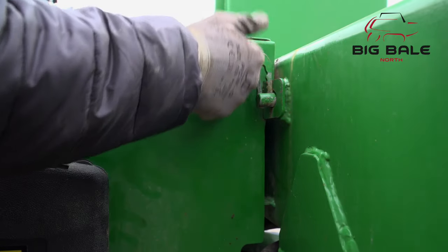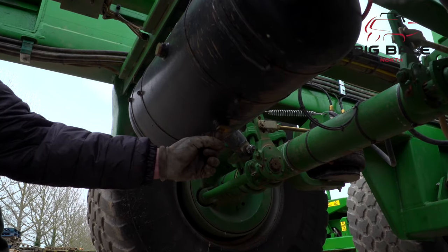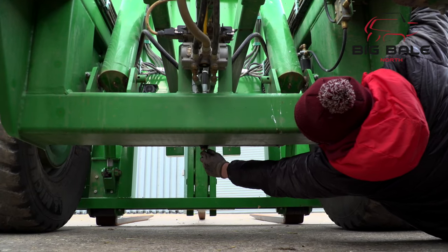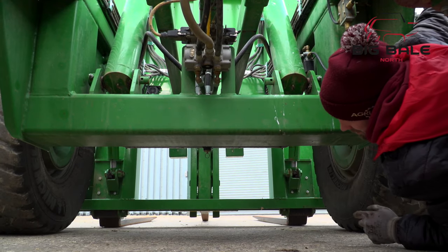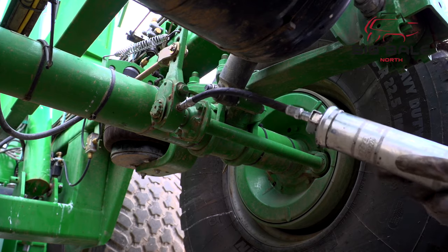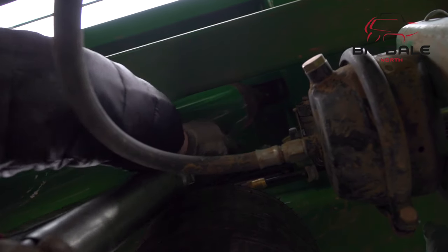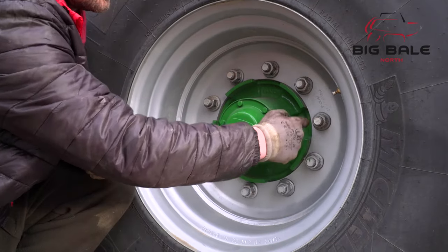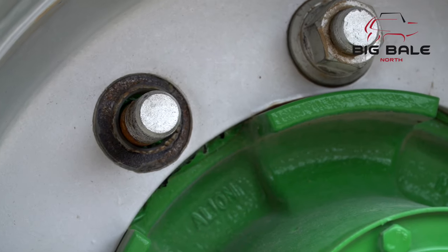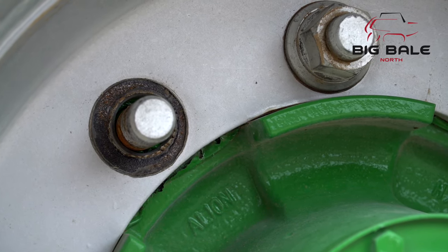Two people may be required for this. Make sure all the locking pins are reattached. It's important to drain any moisture from the air reservoirs underneath the chaser on a daily basis. Whilst underneath the machine, the brake system needs greasing — only one pump on each is necessary. The grease points under the main bed lift rams can also be accessed now. At this stage, you can check the wheel nuts on the machine, looking for any that have worked loose. Usually you can tell by a wear line around the nut if it has.